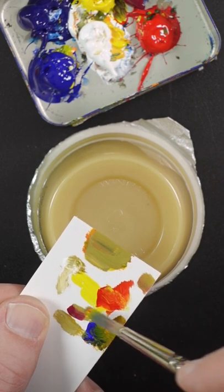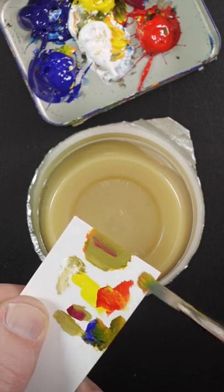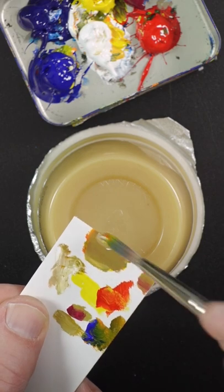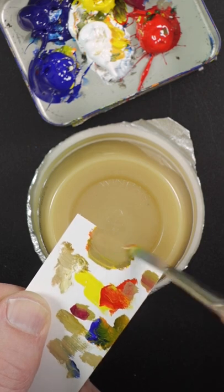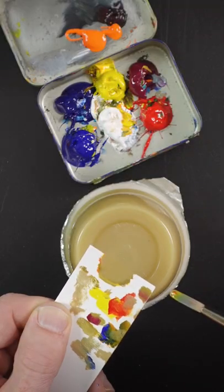It's looking too green, so magenta will help neutralize that. Some more white. It's close, but I think a little bit more red — just a little bit lighter. It looks pretty good.